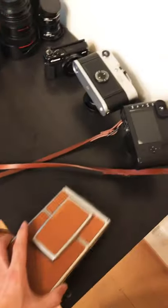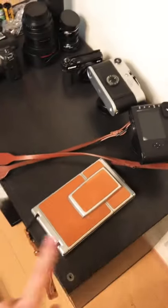Here I have the Polaroid SX70. It's kind of broken as it always scratches the film that I put in it.